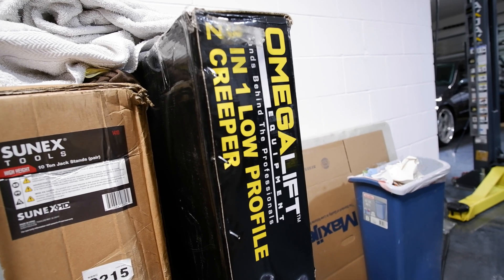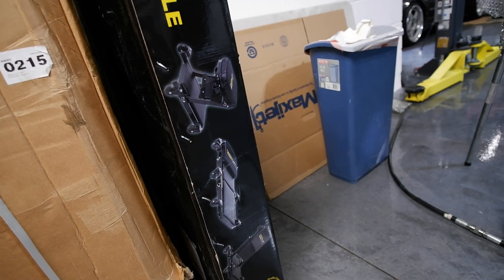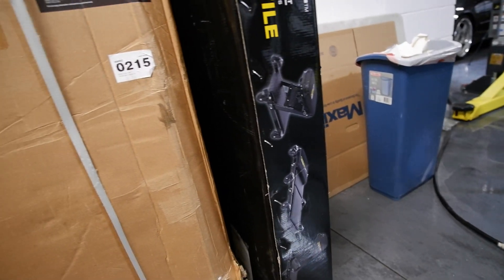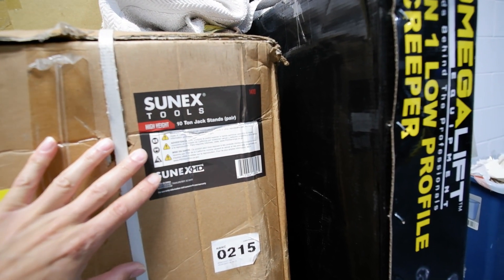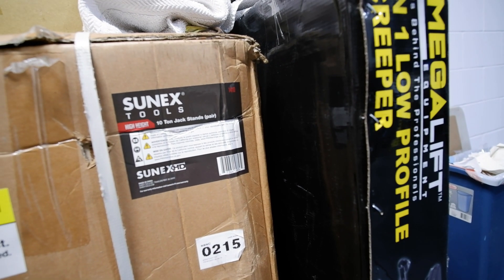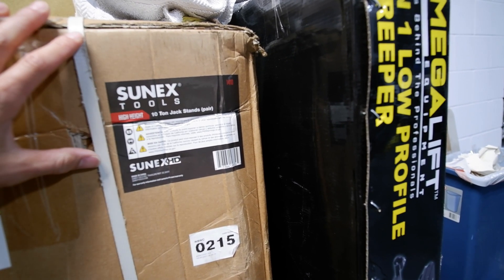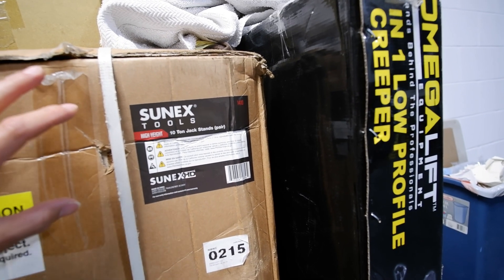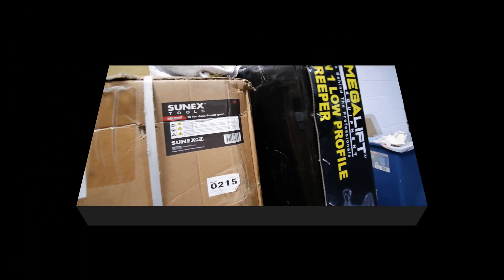I need to assemble my new chair slash creeper slash stool that's going to help me work under the car easier. In addition I got to unpack these jack stands I bought — a set of 10 ton jack stands — just in case I do something under the car, since I don't really trust the lift just yet. Every time I'm working under the car I'm going to make sure I have these jack stands on at least the lift arms or the actual chassis of the car, just in case something happens.